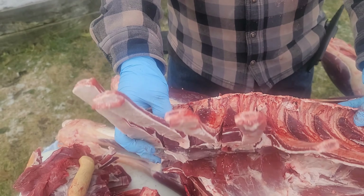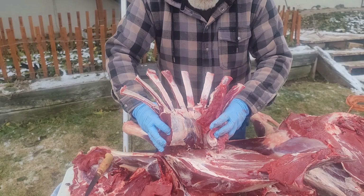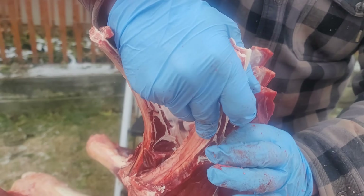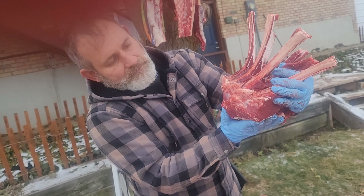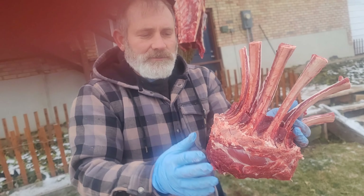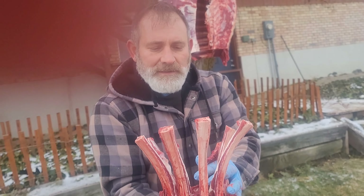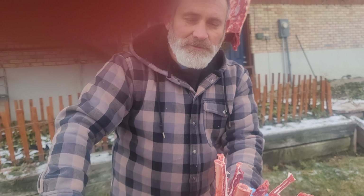Now you can take this roast and wrap it, and tie those last two together with butcher's twine, and bake it in the oven like that. Isn't that cool? So we'll season it up, we'll tie it, bake that in the oven, and serve it just like that. Then you cut the steaks when you serve.